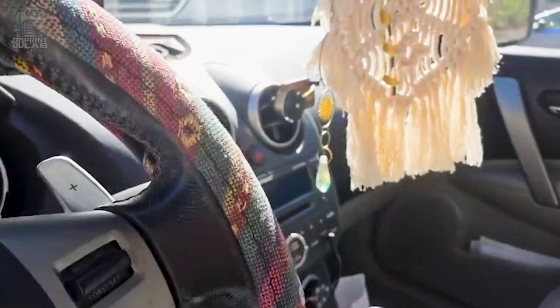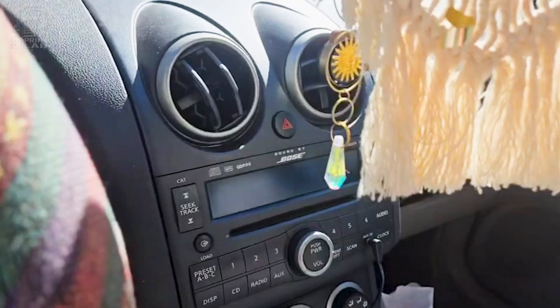Earlier this year, my daughter and I were going to put a new radio in her car. No big deal, right? I knew we'd have to pull out the dash at least a little bit, and in researching, I found that the little plastic speaker grill on top just needed to pop right out so we could get to some of those screws underneath it.